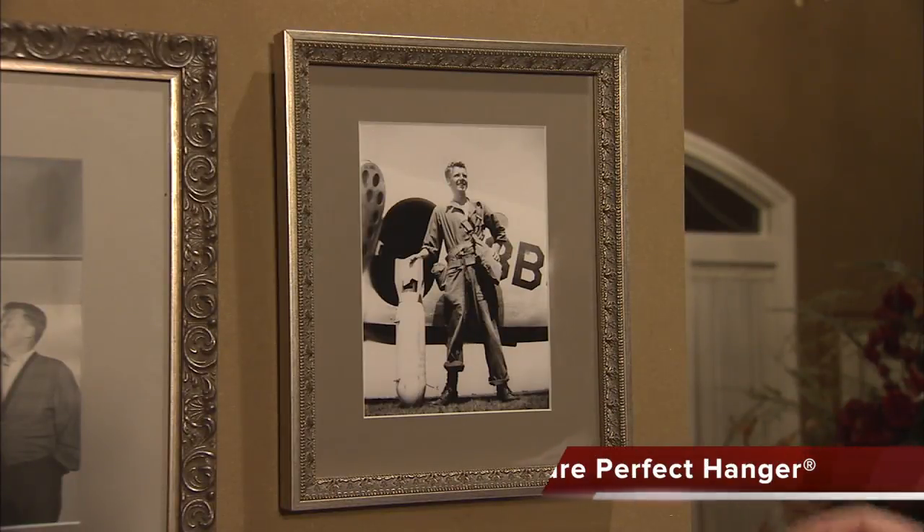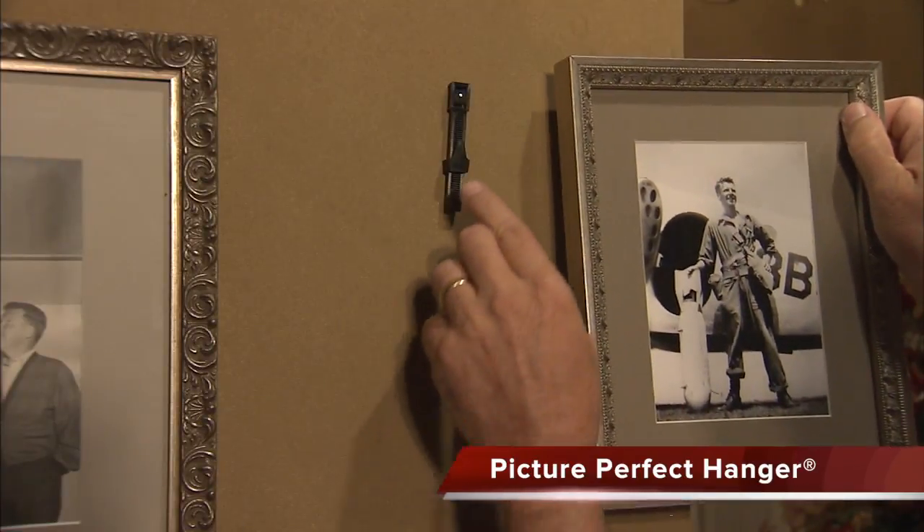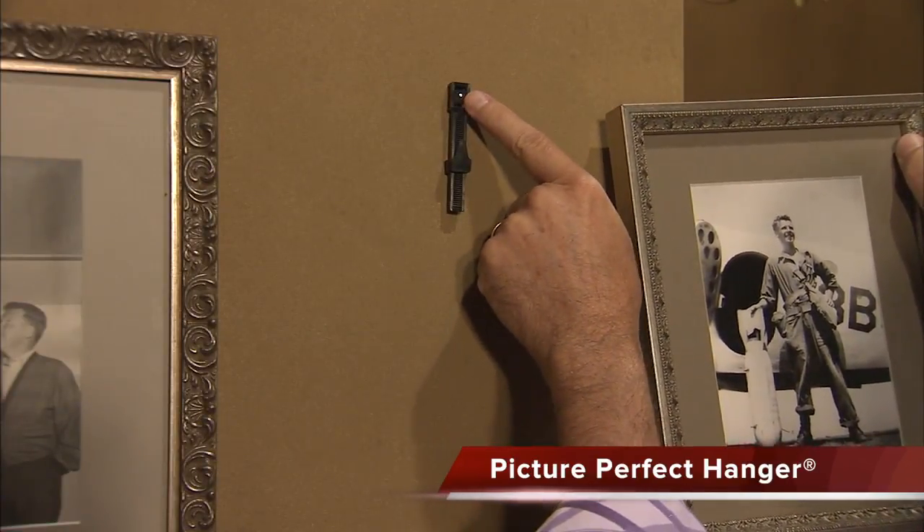Not all picture frames need to have the full four-way adjustability. For smaller frames, you may wish to just use the vertical strips without the horizontal bar.